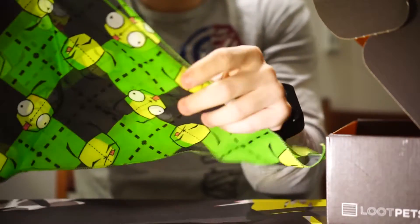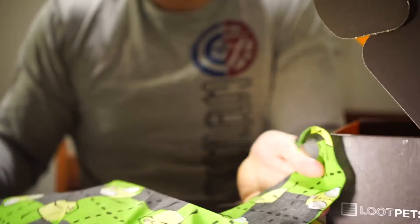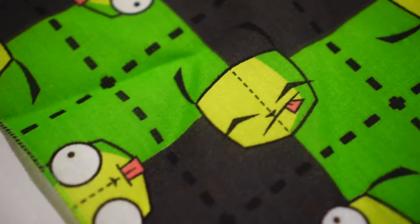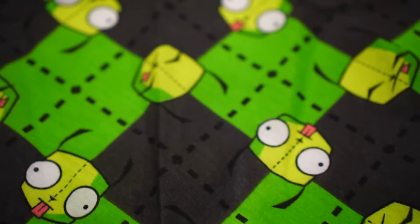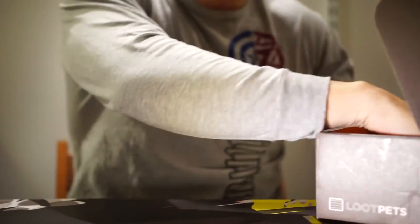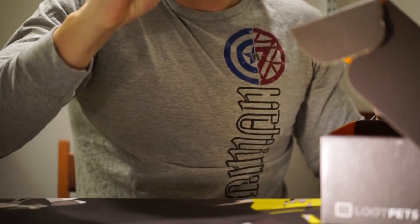I love these bandanas — my dogs wear these all the time, really cool. Next up I'm not sure what this one is; I'll probably have to go to the notes for it. Maybe some of you out there can give me some hints. This is all blind unboxing, so you can't expect me to know them all.